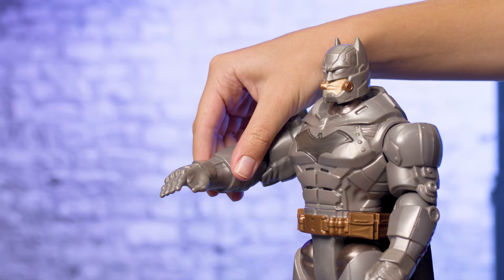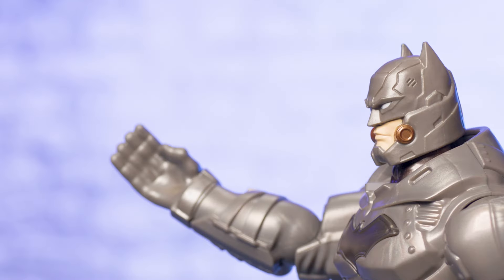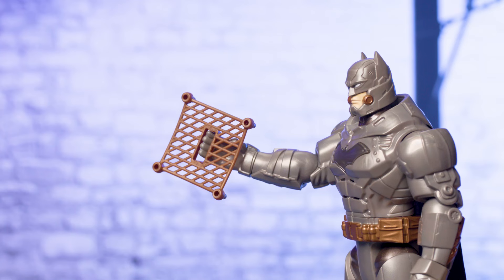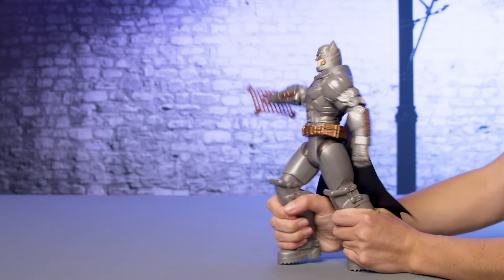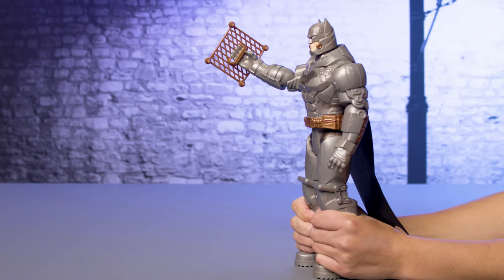To load the net, lift and rotate Batman's hand with his thumb and palm facing in. Then slide the net on his hand with the net facing back. Then use the same technique to activate Battle Strike action. If the net is facing forward and covering his palm, it won't launch properly. If Batman's palm is facing up, the net won't launch properly and will fall off. Place the net and hand in the proper position for optimal launching.